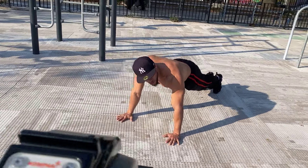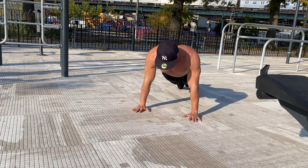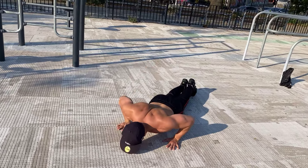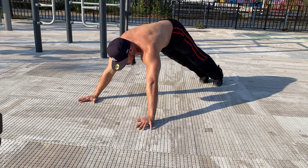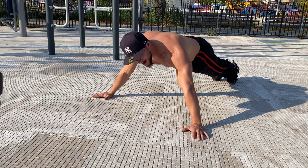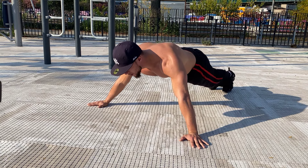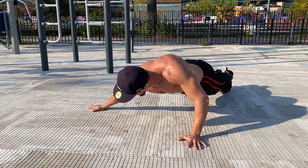You got superman push-ups with your arms straight out. You got what you call the tiger bent push-up. That's five — got the pike push-up archer push-ups, side to side with them.